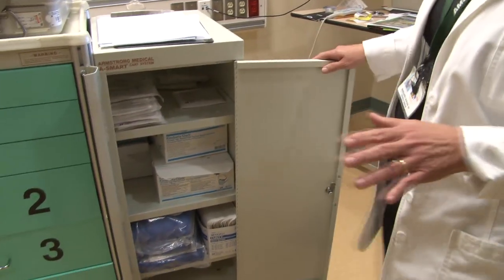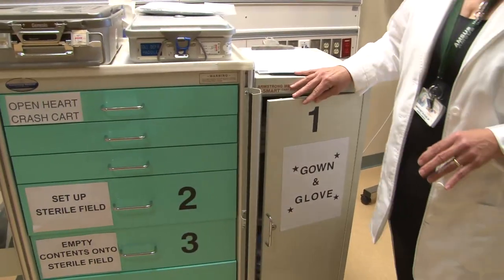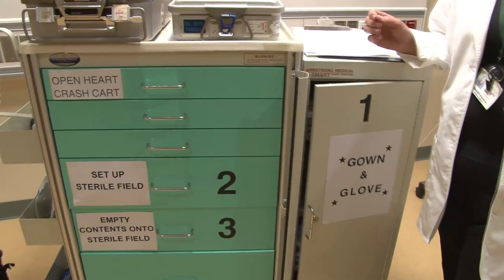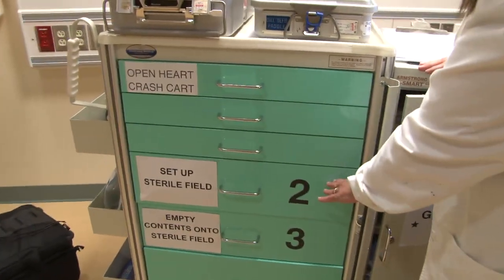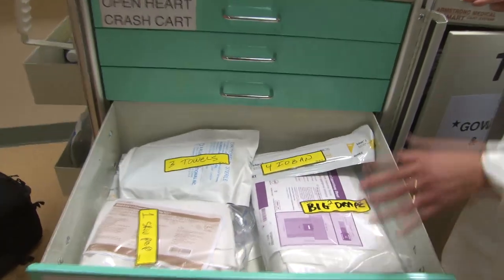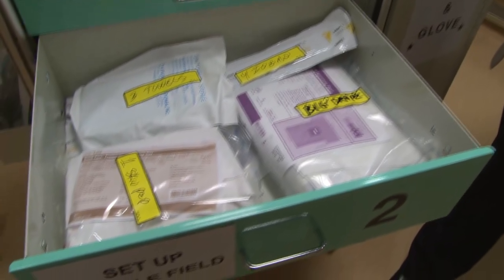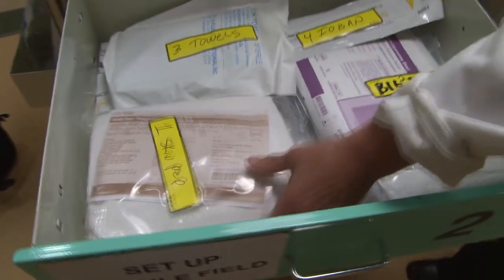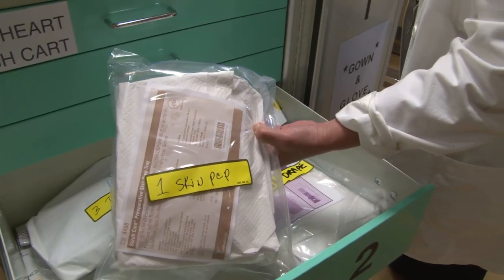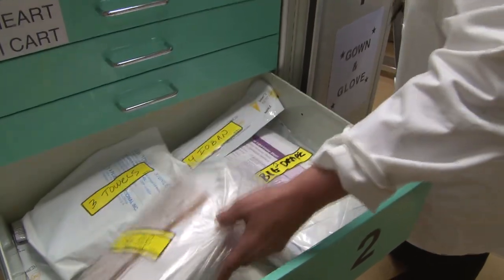The first thing you'll do is open drawer number one: gown and glove. The surgeon will tell you what size. The surgeon and the assistant will each become sterile as we gown and glove them. The other people in the room just need to wear a mask. Once they are gowned and gloved, you need to set up the sterile field. Go to drawer number two, set up the sterile field. Every item in here has a number on it — that's the sequence that you hand them over to the surgeon and his assistant. The first thing you want to hand them is the skin prep kit.